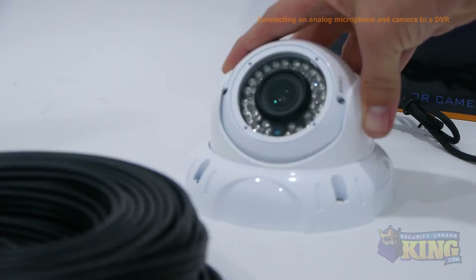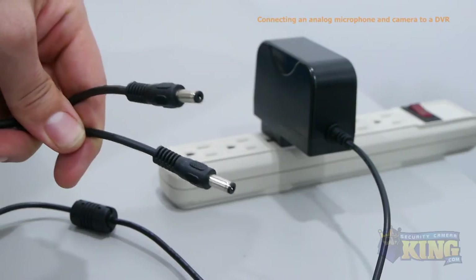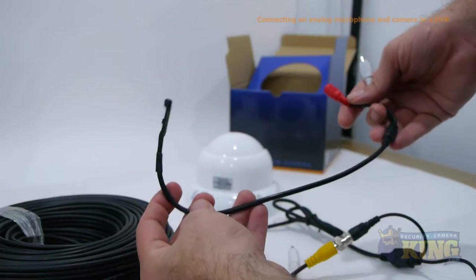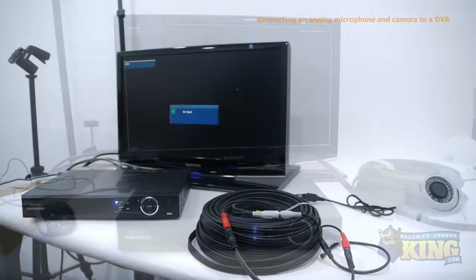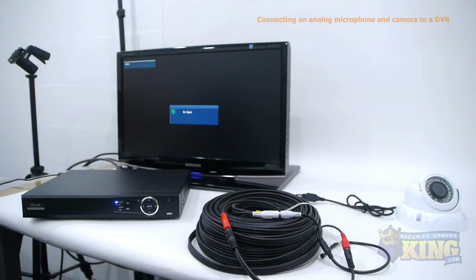To do this, you'll need the following: an analog security camera, a power supply with a splitter, plug and play cables, an analog microphone, an analog DVR, and a video monitor. You'll first need to make sure your audio and video encoding streams are enabled in the DVR.